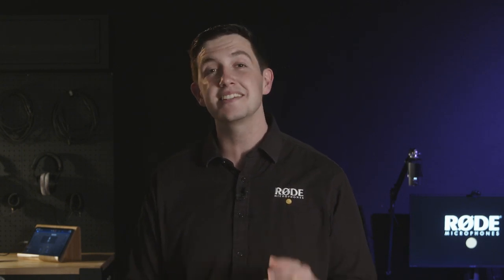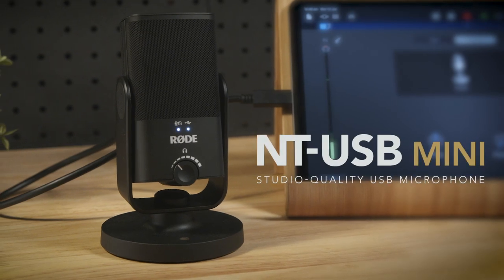Today, we're super excited to reveal a new product that takes this idea to the next level, making studio-quality sound more accessible than ever before. Introducing the NT-USB Mini.